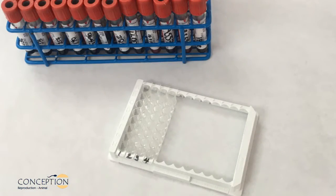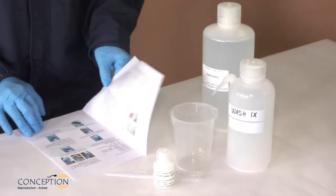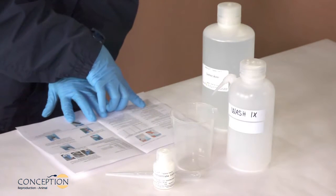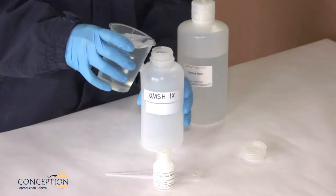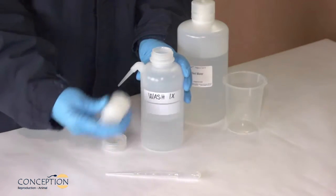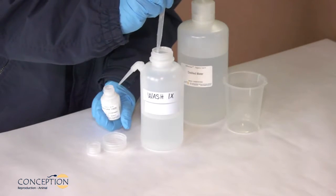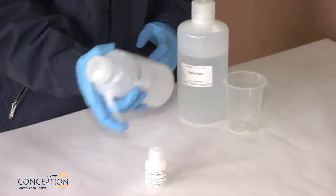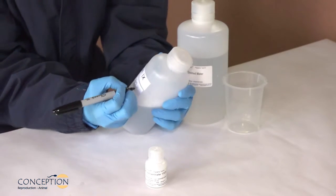We recommend using a maximum of four strips at a time for optimum results — for example, 29 samples plus three quality controls. For preparation of the washing solution 1X, refer to the appropriate section of the protocol and prepare the amount of wash solution required. Measure the volume of distilled, demineralized, or bottled water required and pour into the washing bottle. Shake the 100X wash solution vigorously to mix and ensure homogenization. With a transfer pipette, take the required volume and add to the washing bottle. Shake vigorously. Write the preparation date and the expiry date.